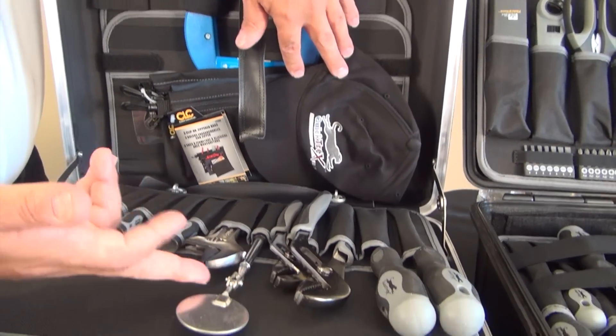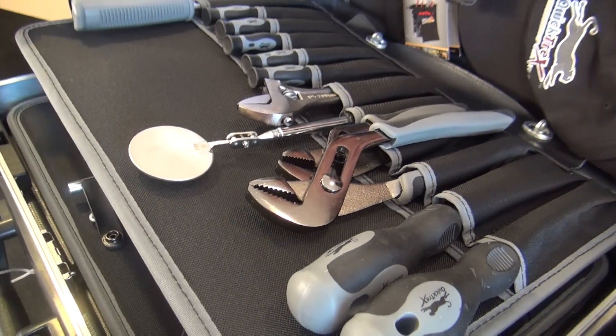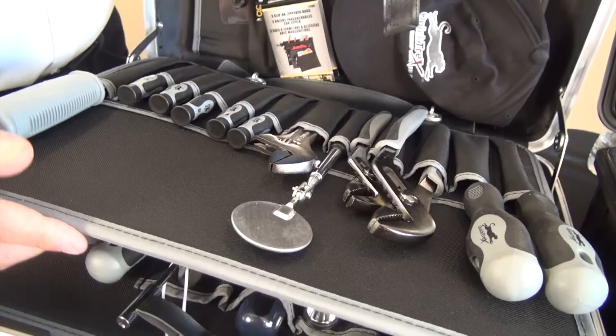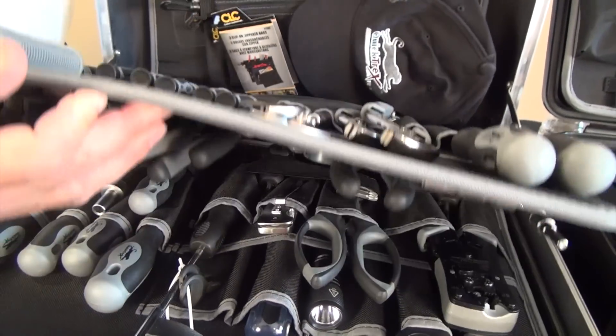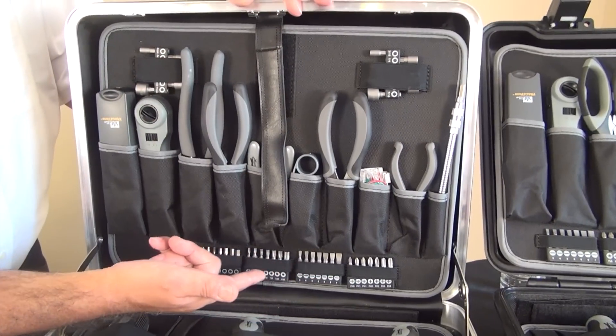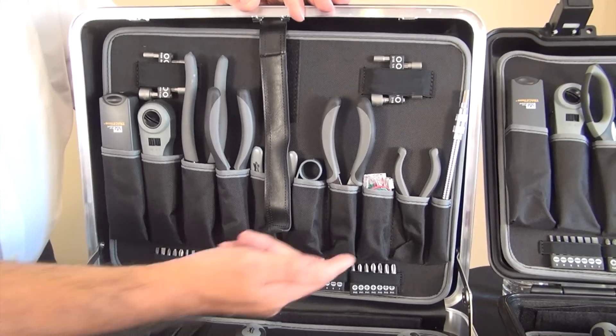Here we see assorted screwdrivers, two sizes of channel locks, a telescoping mirror, adjustable wrench, and drywall saw. On the bottom side of the top pallet, we have a neat and organized grouping of bits including Phillips, flat, hex, star, and posi.